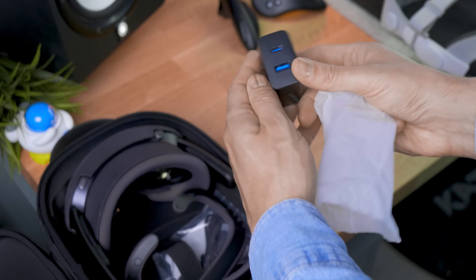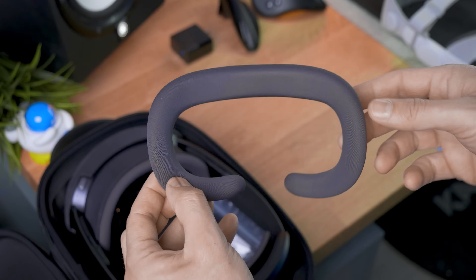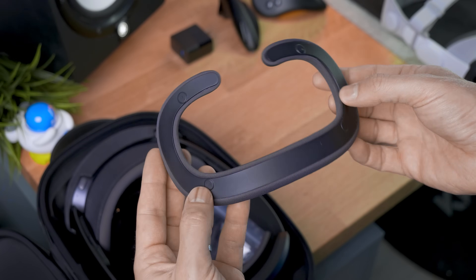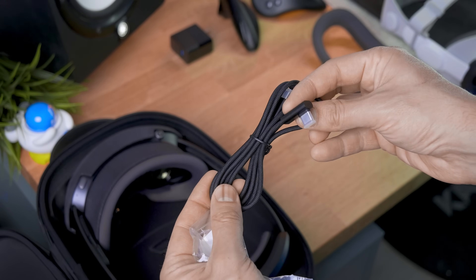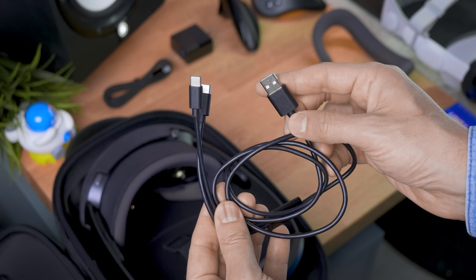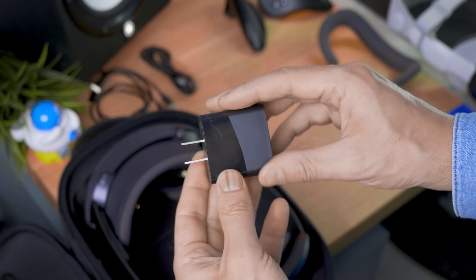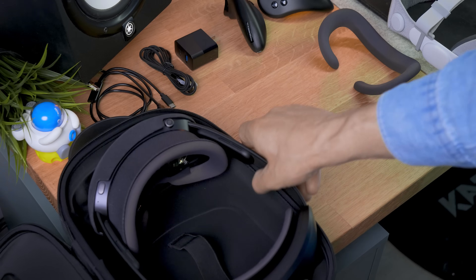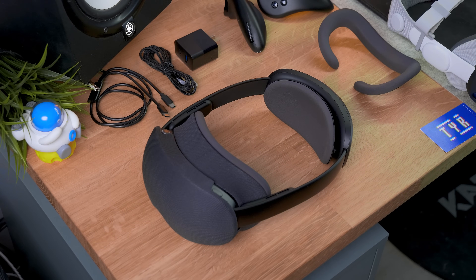We're gonna have the two controllers because the focus of this thing is more into gaming. A charger — USB Type-A and USB Type-C, very nice to see. An additional face pad, a bit thicker than the one already mounted — it mounts magnetically. A nice braided L-shaped Type-C to Type-C cable. And another cable, USB Type-A to USB Type-C, a white cable to charge the controllers. And now we know why we have two ports. Very smart.